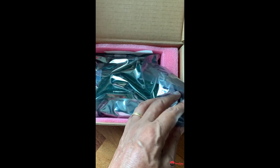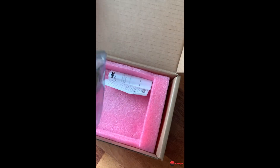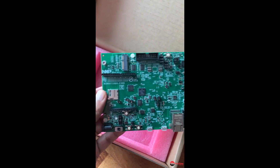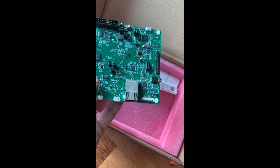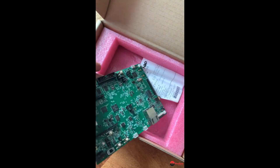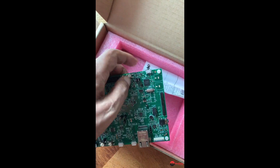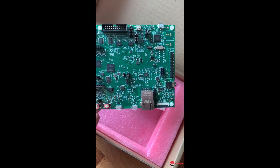So what do you get in the box? You get the USB cable — a USB 2 cable — and then you've got the board. Let's have a look at the board. There's not much else in the box. There you go — this is it. You've got the SD card reader here, the Ethernet port here, and the debug port up here. Pretty cool board.